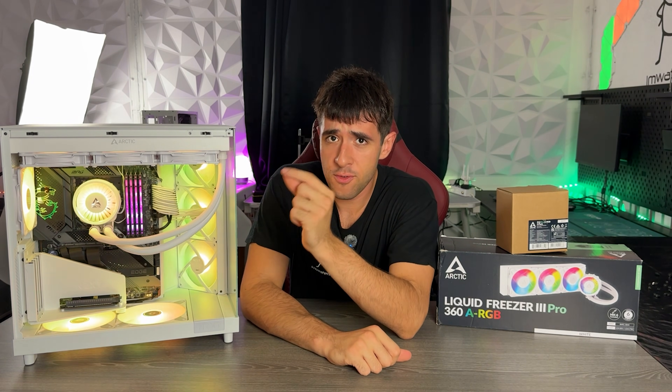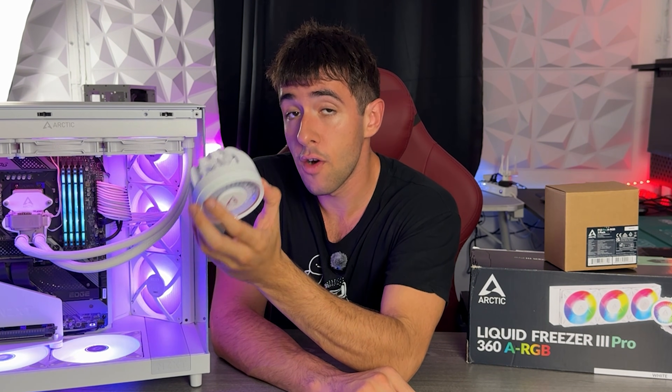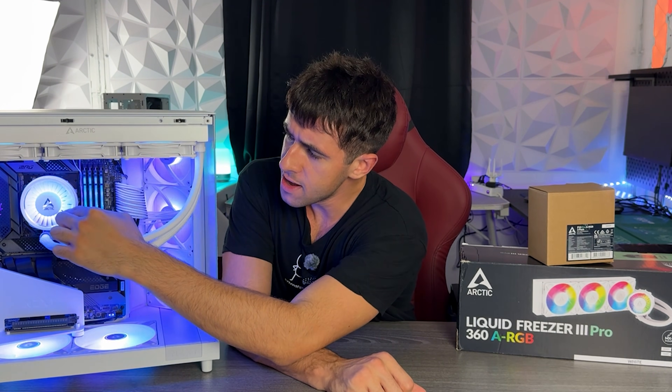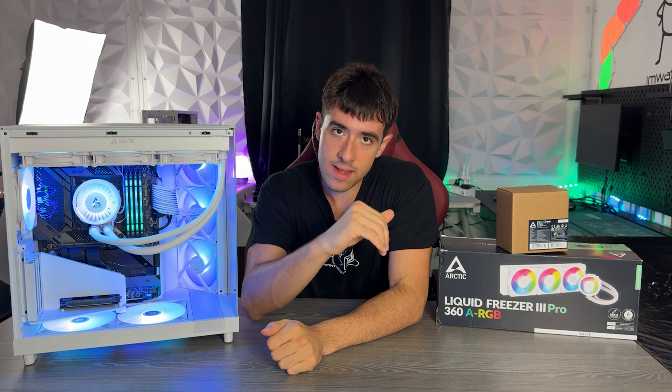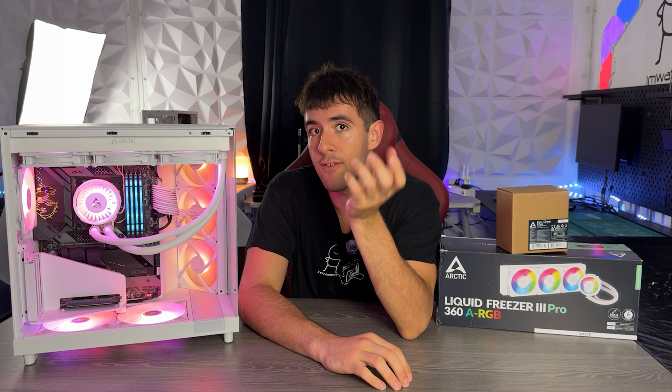These fans are insane — you can feel it when you get them. They have more blades and are so much better than the previous Arctic P12s RGB. This cooler also comes with an integrated fan on top of the pump, on the cover portion which you can detach and reattach. They also slightly improved the design by putting a little silver lining in the middle. That extra fan is going to make a big difference for VRM and socket temperatures.